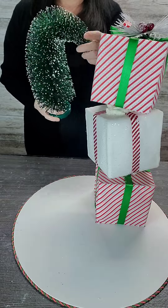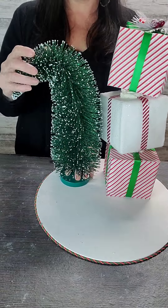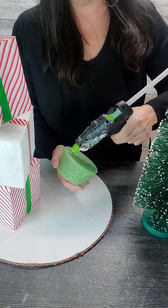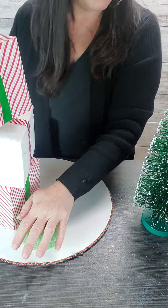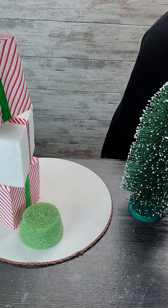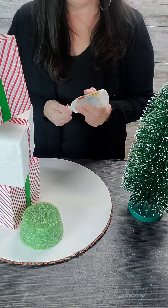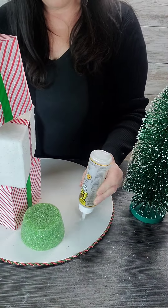That bottle brush tree is also from Michaels. I just gave it a whimsy Whoville look by bending it. I added some Dollar Tree foam so I can add the pick, and I used Gorilla Glue and hot glue to glue down the bottle brush tree.